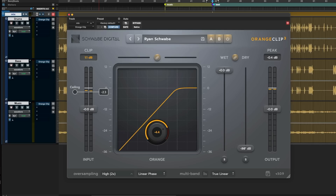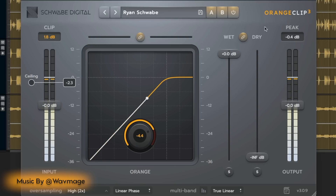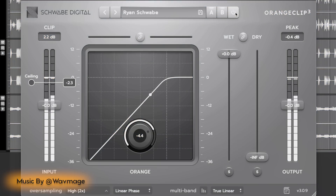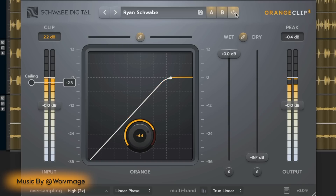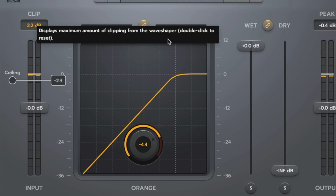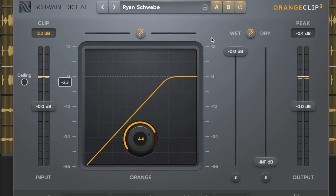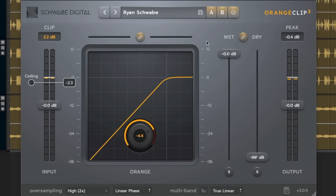Let's do some audio examples. I have drums, bass, and music going into a mix, with Orange Clip on the mix bus. I'm squeezing this a little bit, doing about 2.2dB of whole-band clipping. This is the traditional state of Orange Clip — nothing fancy, but let's go into individual instruments and see what happens there.